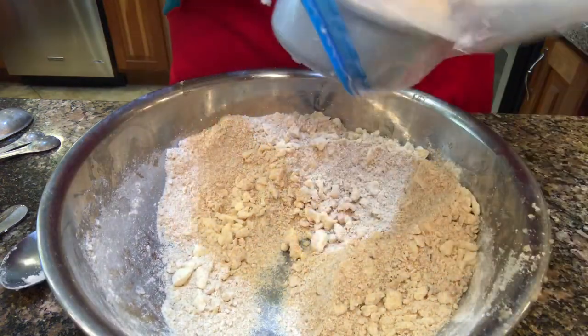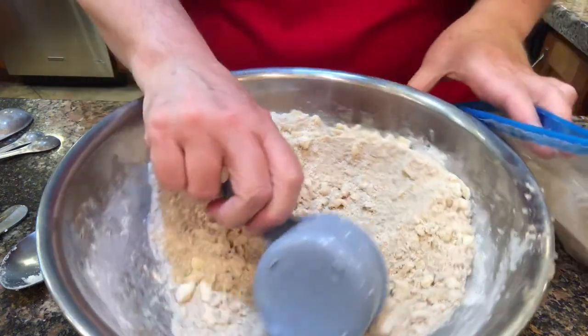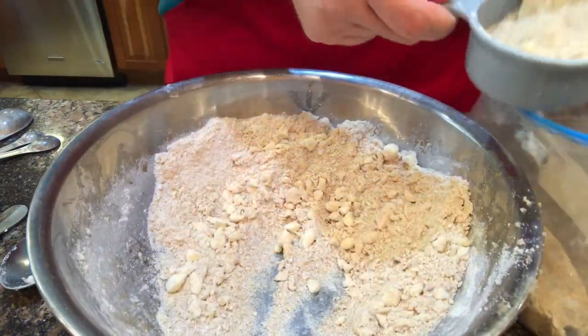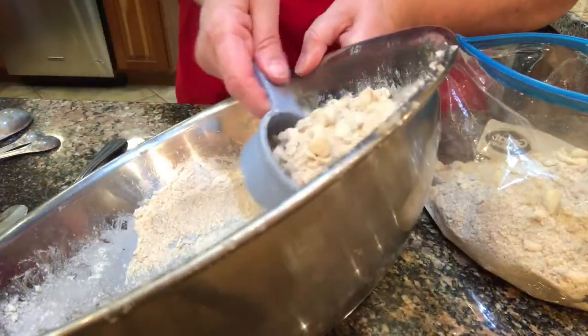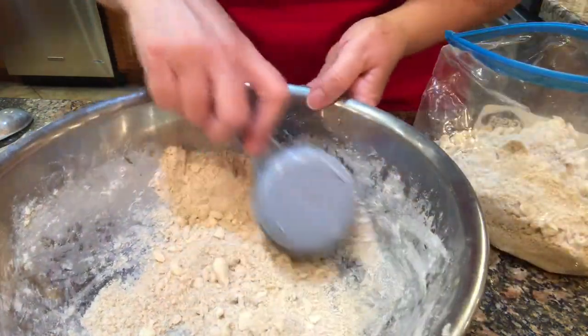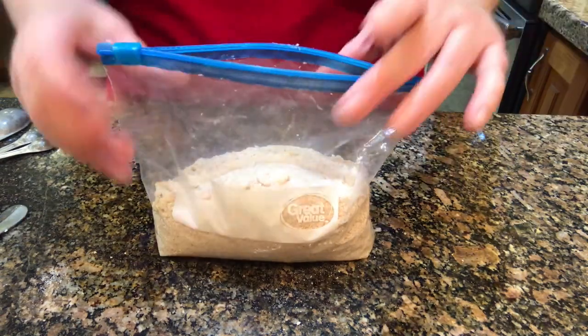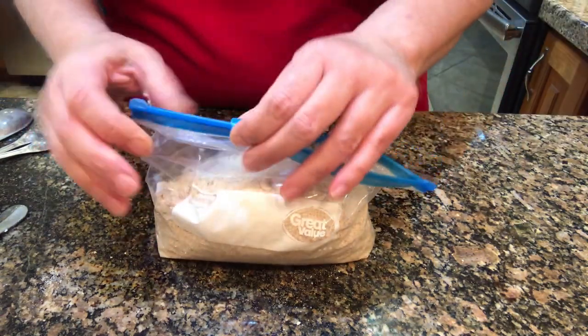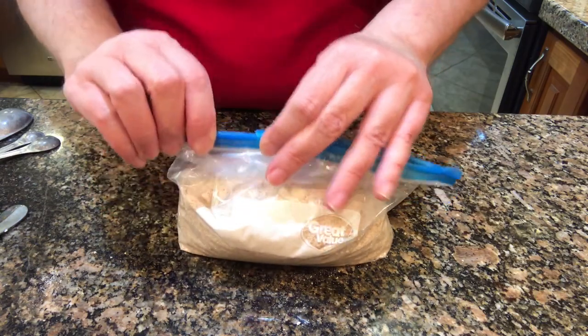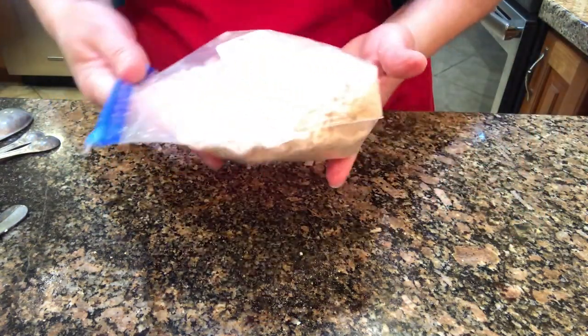Okay, this goes into a Ziploc bag when you're done and into the freezer. If I had been thinking ahead, I would have packaged it in with the pie. Get all the air out and put that in your freezer.